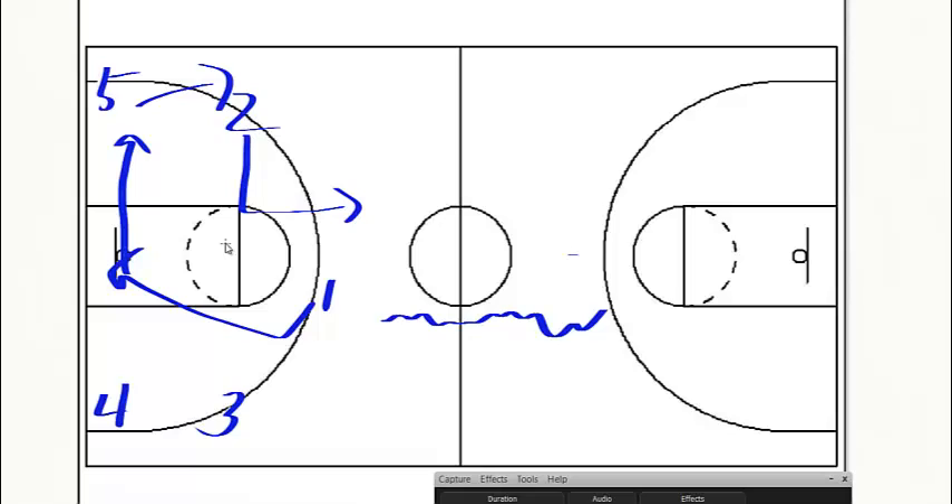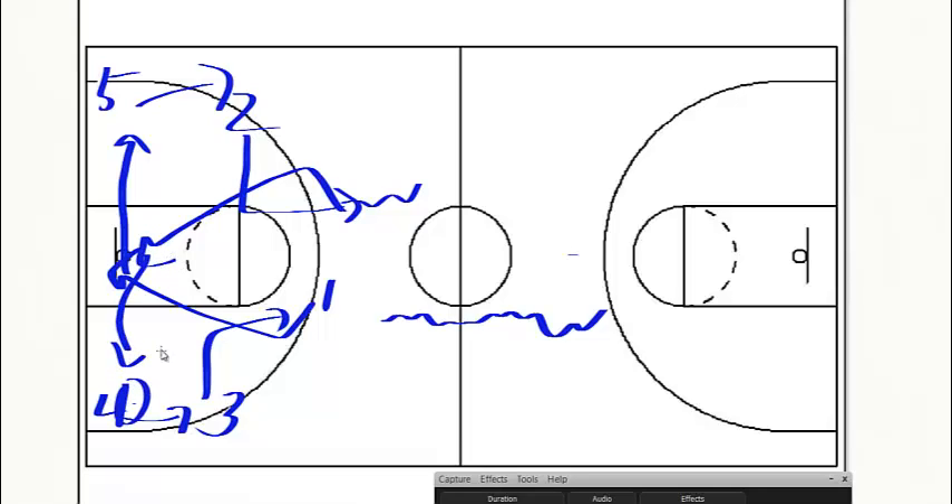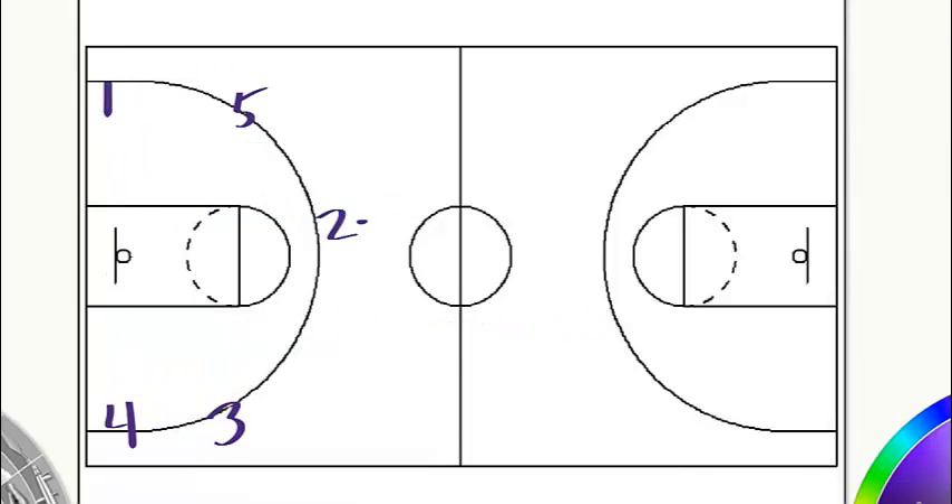The same goes if we continue it on the other side. If he came down the other way, the same thing would happen on this end — this guy would go and pop out, this guy would replace, and this would be the man. If he came down this side, set his man up, cut to the basket, look for it. If he doesn't get it, pop back out to the corner — that's how we're looking to do that first initial set.